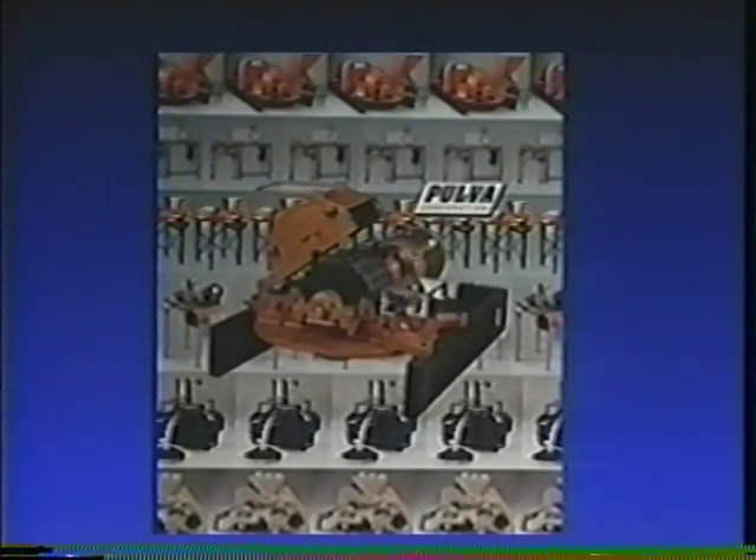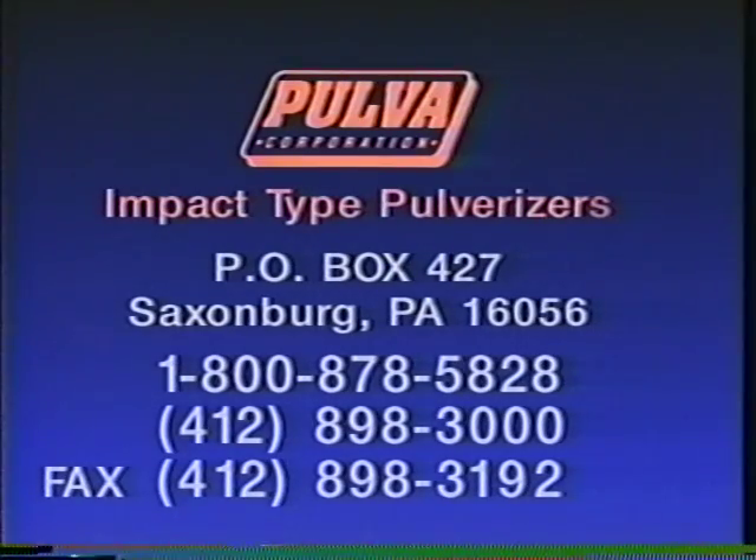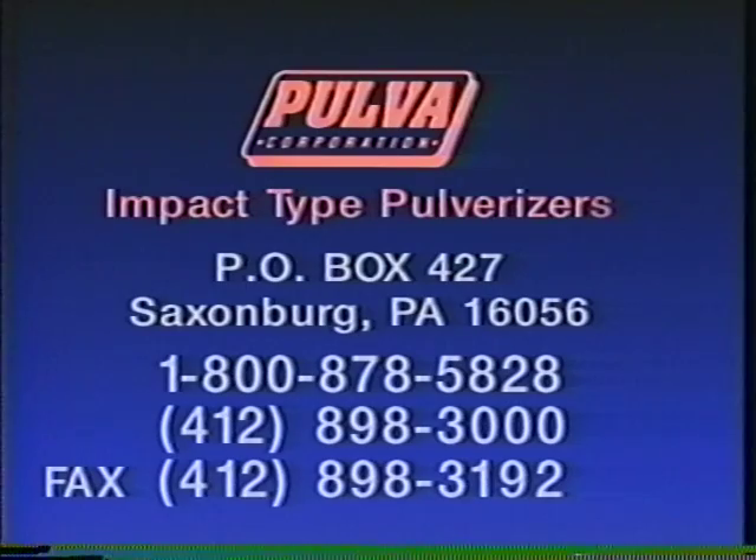The Pulvisizer is a versatile and highly productive part of your company's production team. Pulva Corporation can customize a Pulvisizer to fit many industrial needs. With over 50 years in the business, Pulva Corporation provides a solid support background for every mill sold.